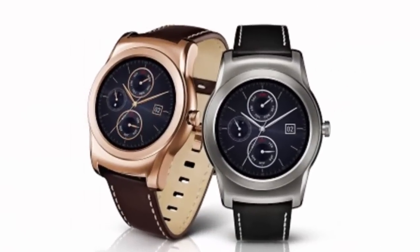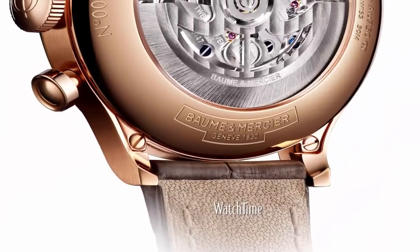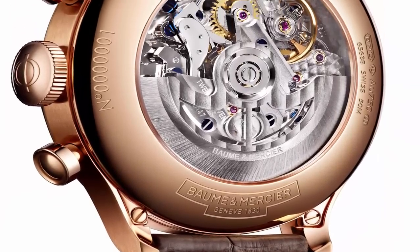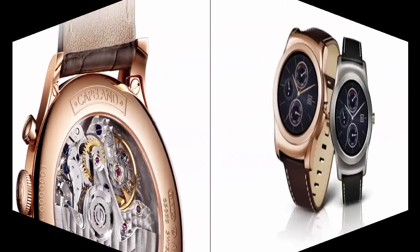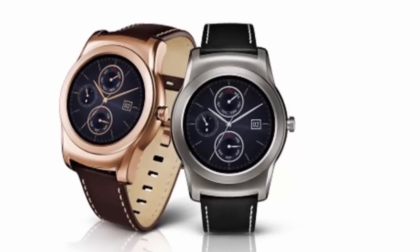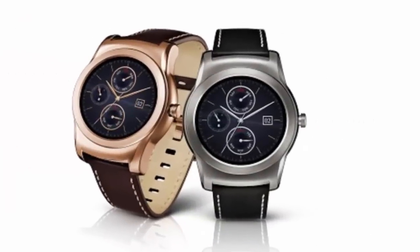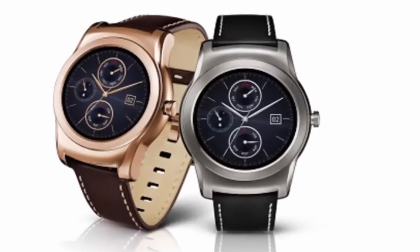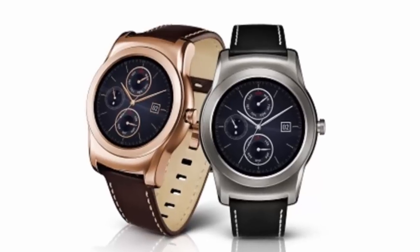LG has announced that it will unveil its Watch Urbane luxury smartwatch at MWC 2015 in Barcelona. The Android Wear-powered timepiece will feature an all-metal body and will be available in both gold and silver finishes, while keeping the same 1.3-inch P-OLED display with 320x320 resolution.